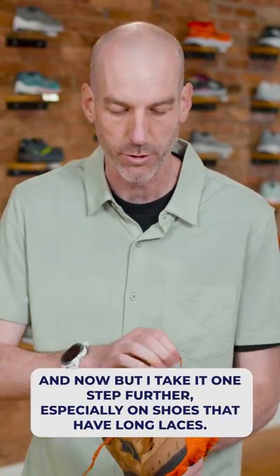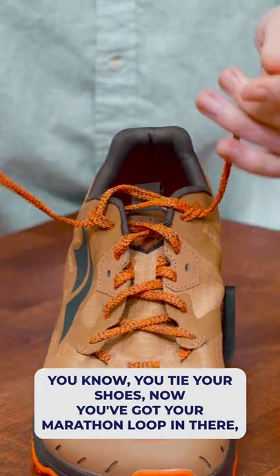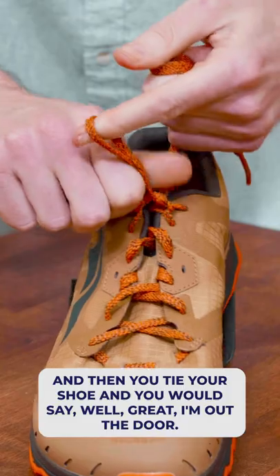But I take it one step further, especially on shoes that have long laces. You tie your shoes with the marathon loop in there, which gives you a little extra ankle security. Then you tie your shoe and you'd say, great, I'm out the door.